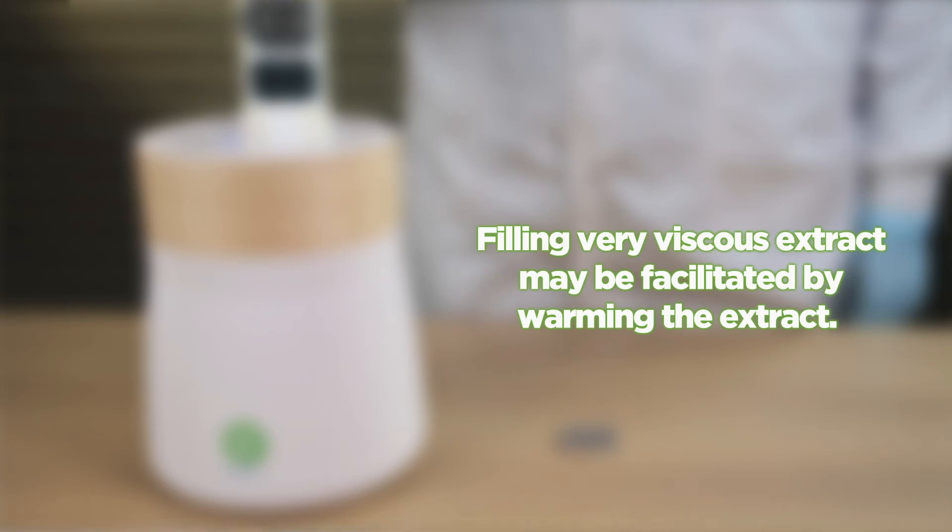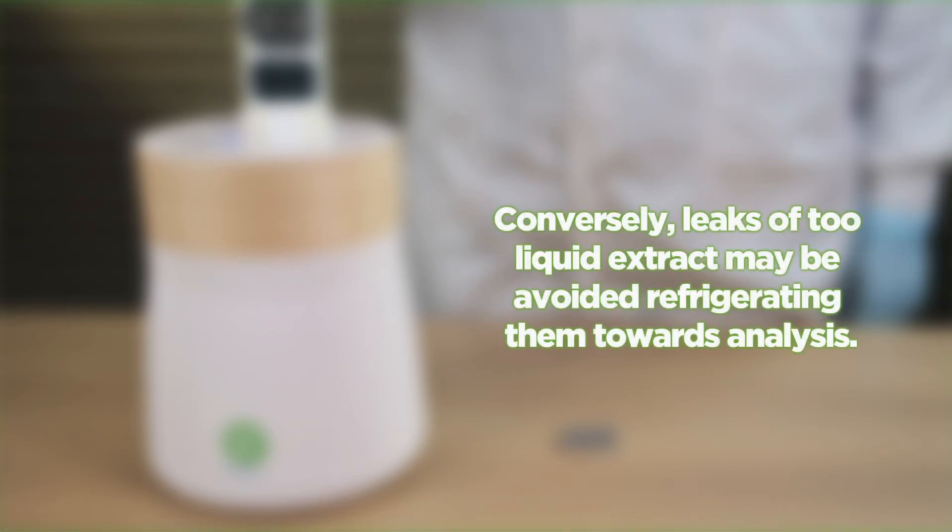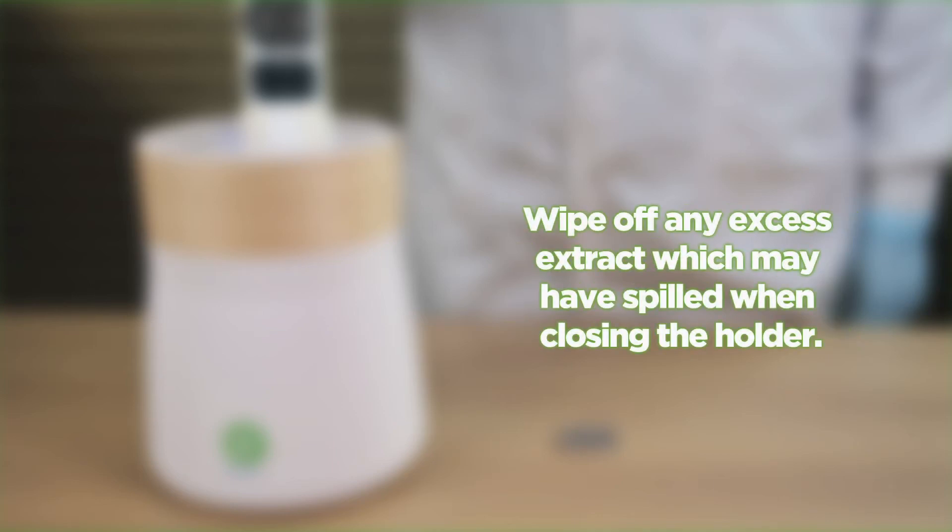Filling very viscous extract may be facilitated by warming the extract. Conversely, leaks of too-liquid extract may be avoided by refrigerating them prior to analysis. Wipe off any excess extract which may have spilled when closing the holder.